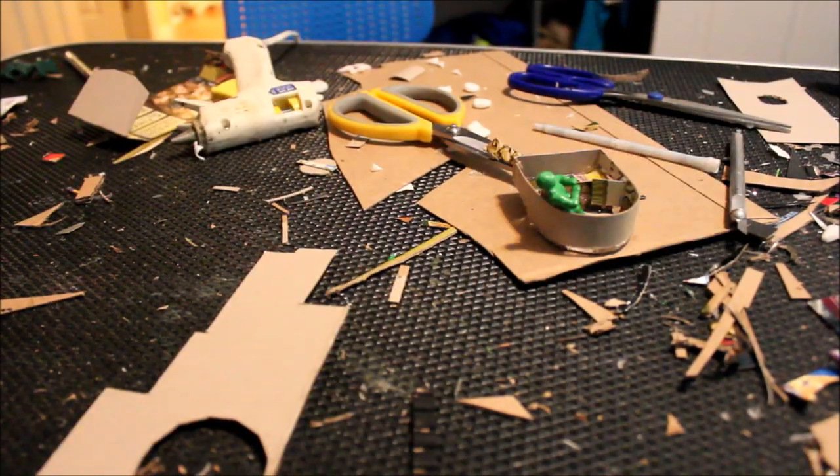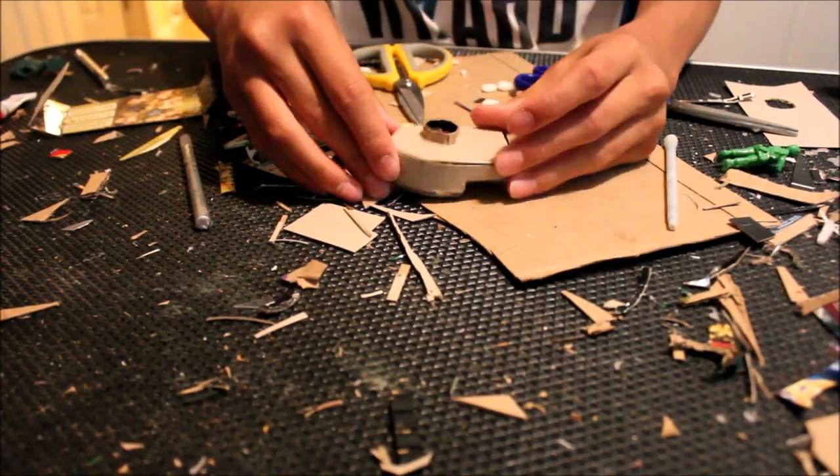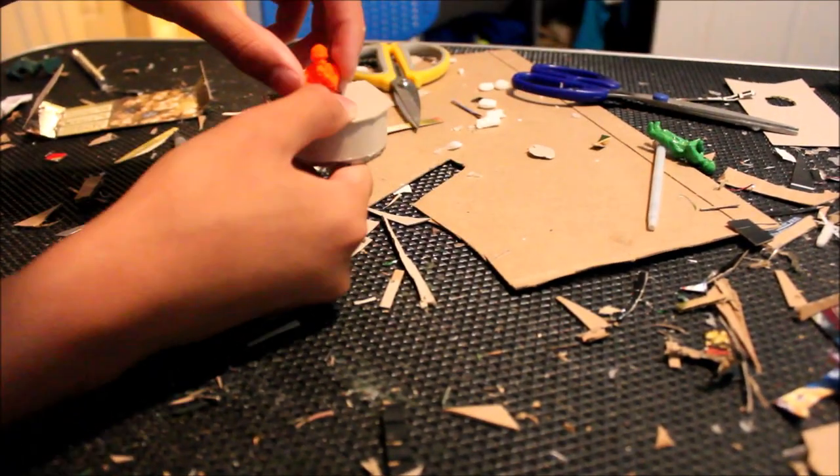I also wanted to add an army man into the turret. This is one of my custom printed tank commanders, so I make sure that he can fit and then I cut out a hatch for him. I also added a cupola.